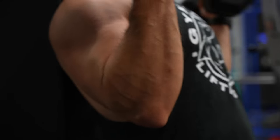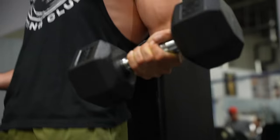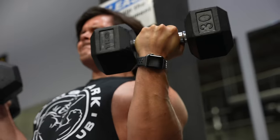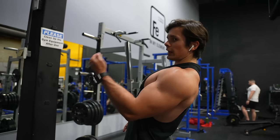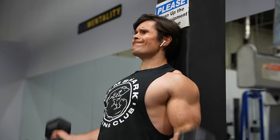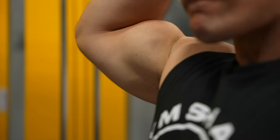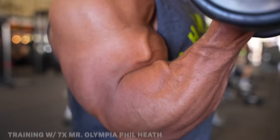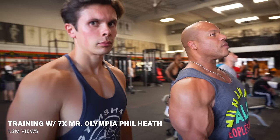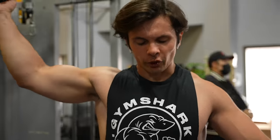Now time for some biceps. The reason I like to do curls on the wall is because once I start getting heavier weight, I tend to swing without really thinking about it. Biceps, triceps, and lateral raises are things where pretty much every set I do, I'll go to failure. Last exercise of the day for biceps is single arm cable curls. When I was with Phil Heath talking about arm training, he said a good cue is to pretend like you're actually going to pose — and master every single pin before you go up.